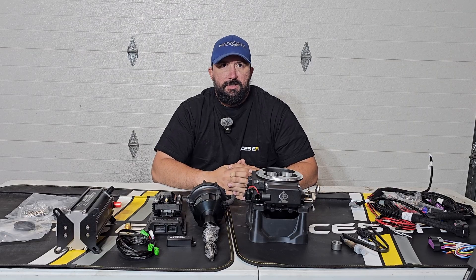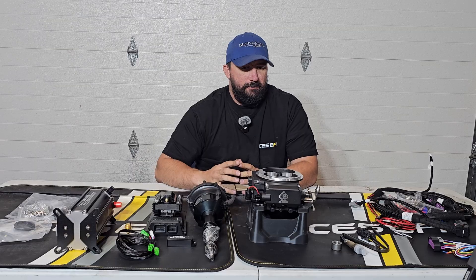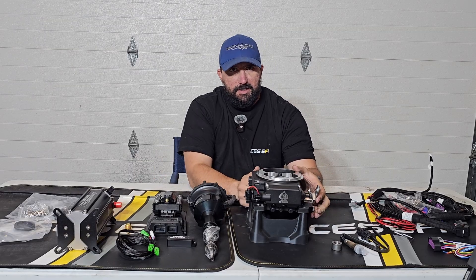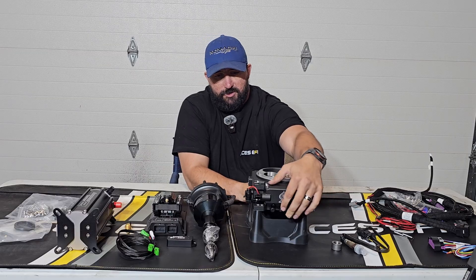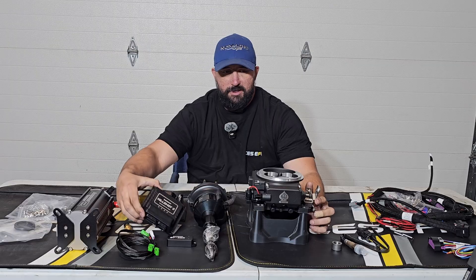Kicking off, we have the throttle body. This is the same as the Kill Shot 2 throttle body that was introduced earlier in the year. It uses a standalone ECU.